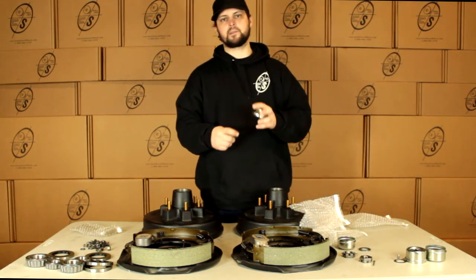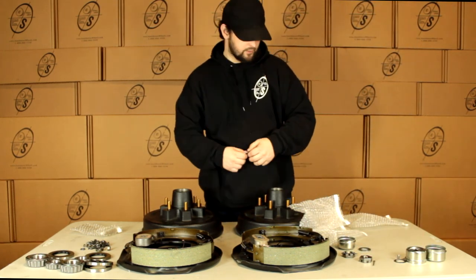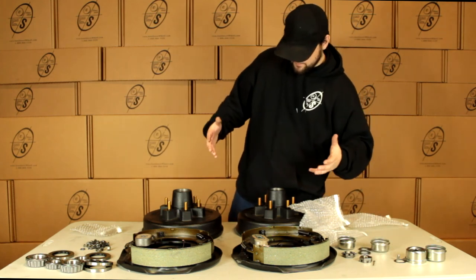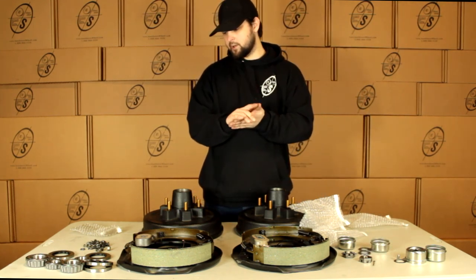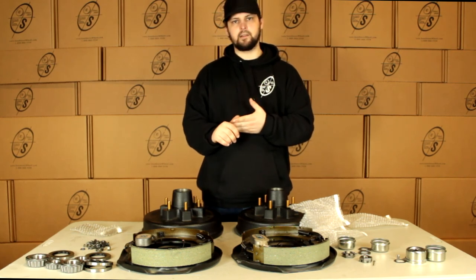Our regular spindle grease caps are going to come with just our regular spindle washers. So that's it guys, pretty simple stuff. Just mount them up, plug them in, good to go. That was our BK13 ELE.